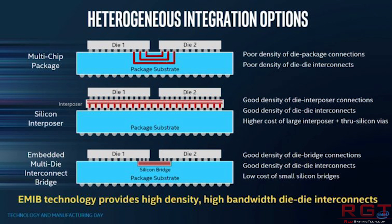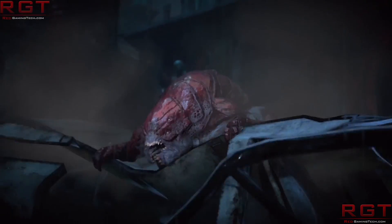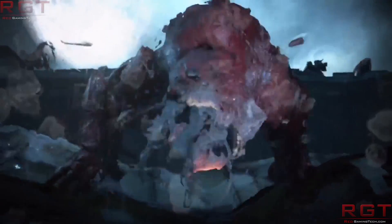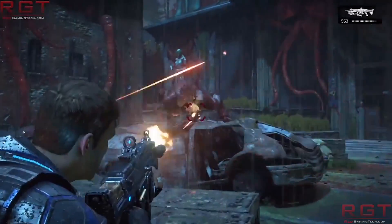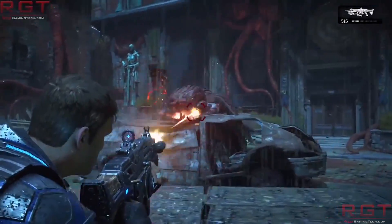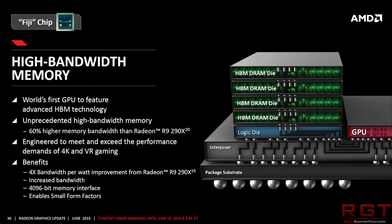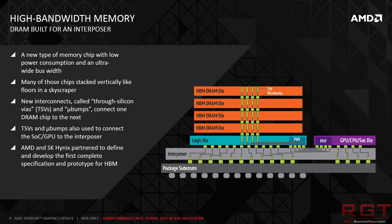The second option is better from a performance standpoint: silicon interposer. It's great for density of die-to-die connections and die-to-die interconnects. But unfortunately, you have cost concerns. This is typically a 2.5D packaging — essentially you have a thin layer of silicon sitting between the die and the package substrate, which you can think of as a set of wires going between the two dies. We've seen this with high bandwidth memory, where the HBM sits on the substrate alongside the GPU, and all of those are connected with little wires going into each component.